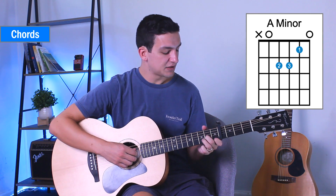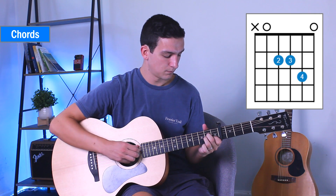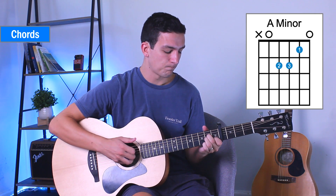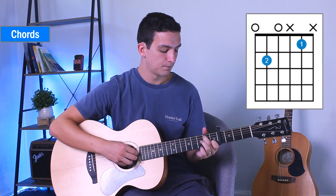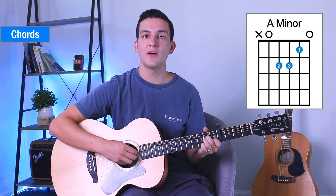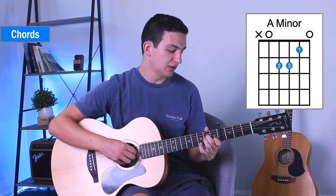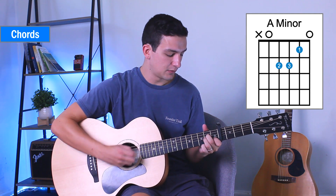Then we're going to repeat that same thing with a small variation of the ending. This time we're not going to add our pinky on — we're just going to go 5, 4, 3, 2, and then pluck all four of them. When we're playing that A minor and plucking all of the strings, all we need to do is play the 5th, 4th, 3rd, and 2nd string together.